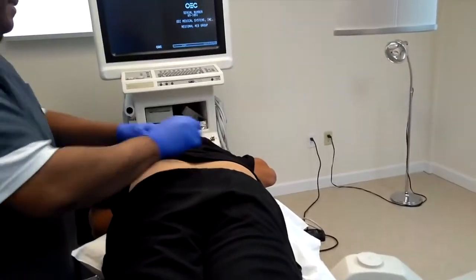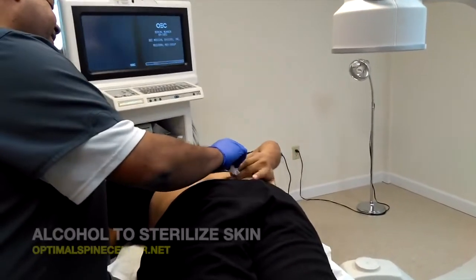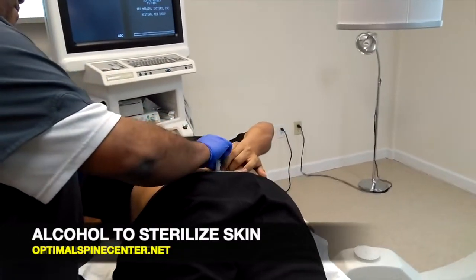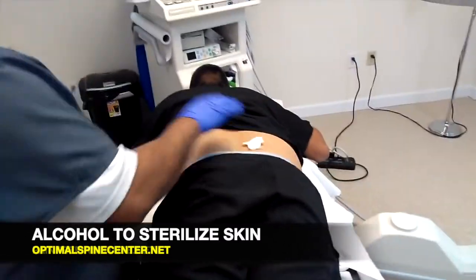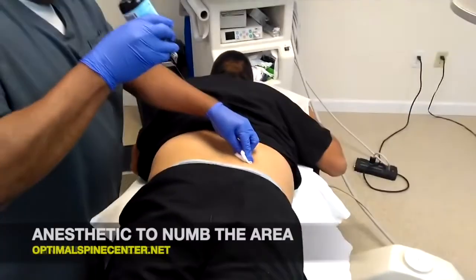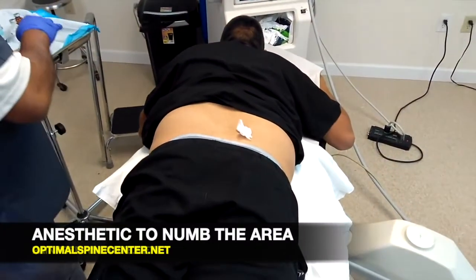So now I'm going to show you the actual procedure. It's very fast — it takes less than a minute, and the patient can go ahead and leave on their own without any assistance. During the procedure, the patient will lie down on their stomach with a pillow underneath the pelvis to increase the space in between the vertebrae. Then the doctor will apply alcohol to the skin to sterilize the area, and then he'll apply a local anesthetic to numb the area so that the patient feels very little pain.